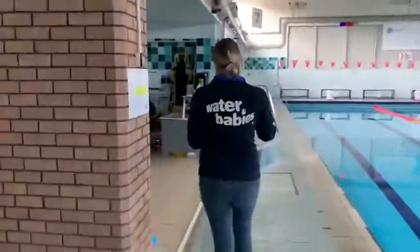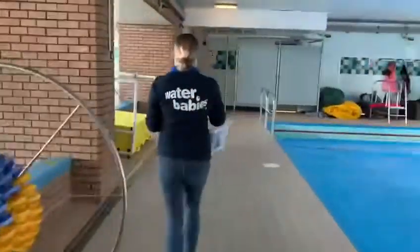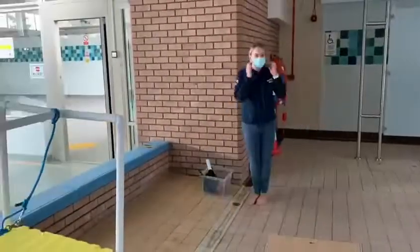The small learner pool is on the left-hand side, so you're going to turn and go round, pop all your belongings on poolside and then have your lesson.